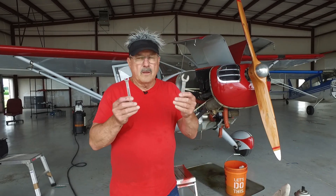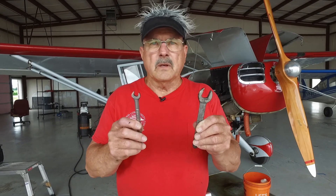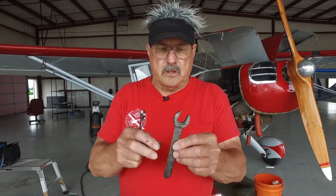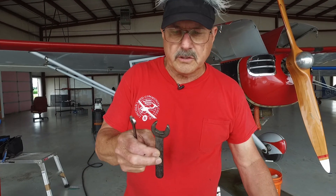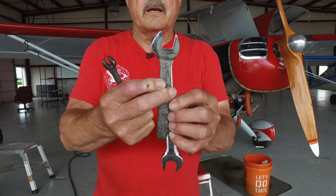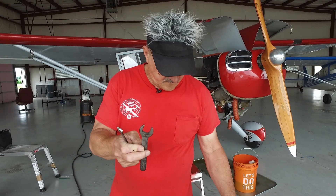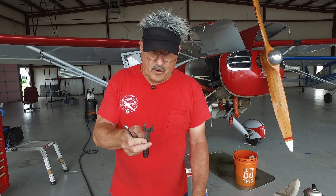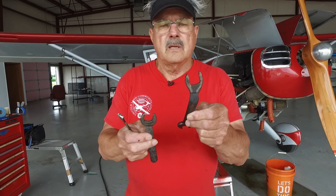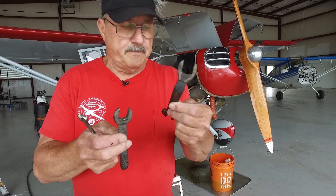The first thing we're going to look at is these two wrenches. This is to get the leads off the spark plugs. This is one that I cut down years ago — you'll notice it's quite a bit smaller. It's so I can get into tighter places with it. If you really want to get in a really tight place, some airplanes require something like this — Beech Bonanzas, for example.